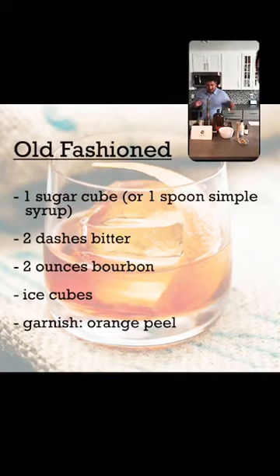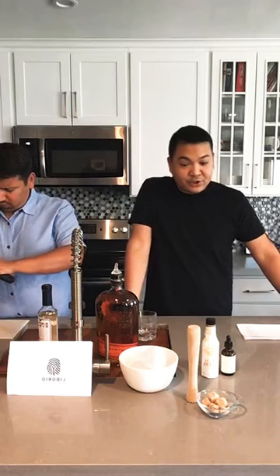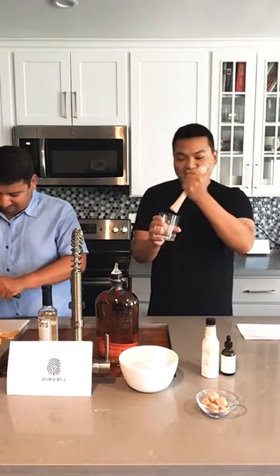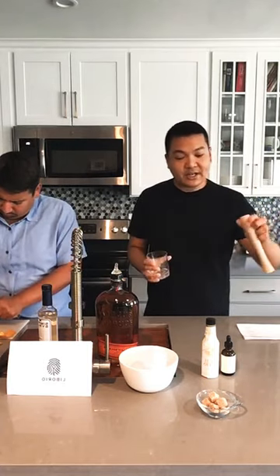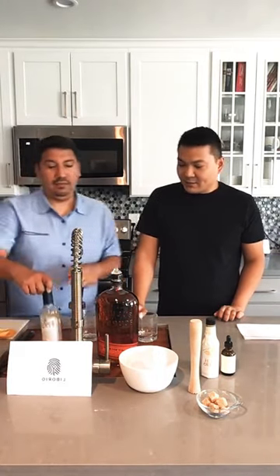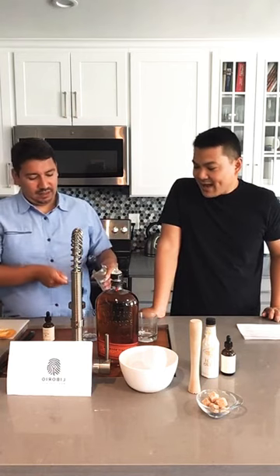I'll take the recipe card off so you can get a better view. If you're using regular sugar cubes, put that first in your cup, sprinkle two splashes of bitters, then use a muddler to work it until the sugar dissolves into a slurry. But because that takes effort, we're using simple syrup so you don't have sugar bits sitting at the bottom. So first, we're adding one teaspoon of simple syrup to the cup.